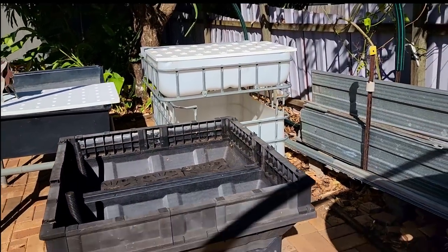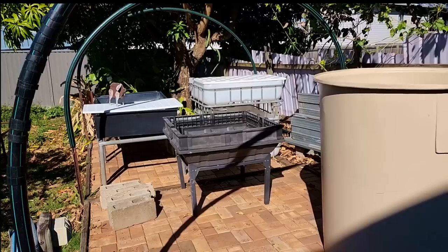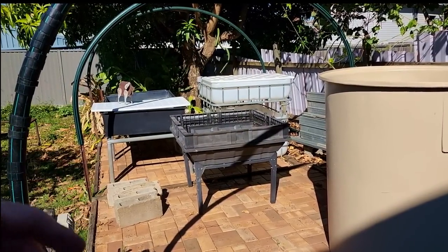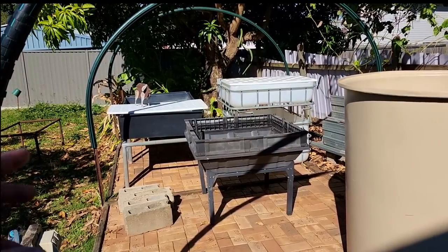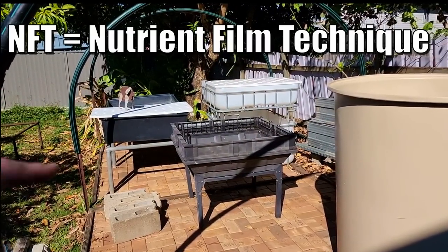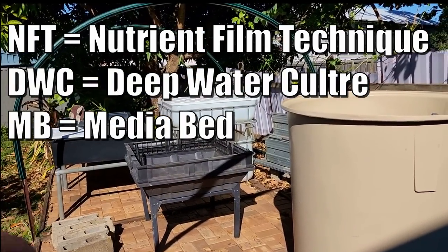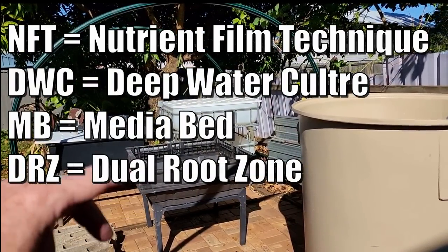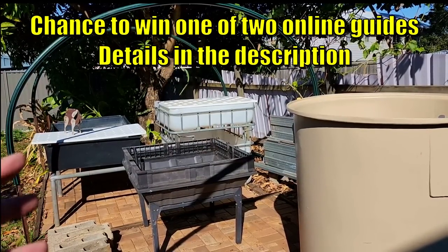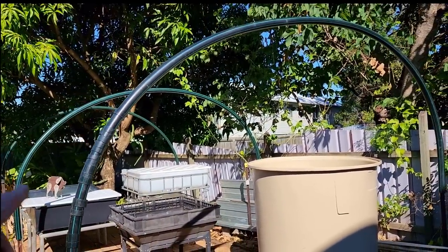So between the floating raft, dual root zones, NFT, and media beds — basically it's option fatigue, as Bianca called it — just too many options for me to decide. What I'd like you folks to do is use the codes down in the comments: NFT for nutrient film technique, DWC for deep water culture, MB for media beds, and DRZ for dual root zone. Just let me know what sort of grow beds you'd like to see in the system.